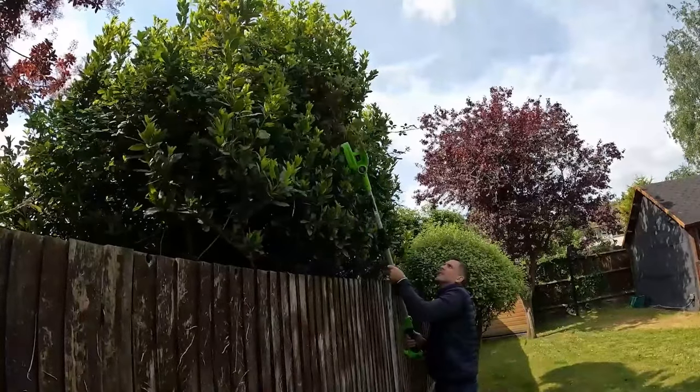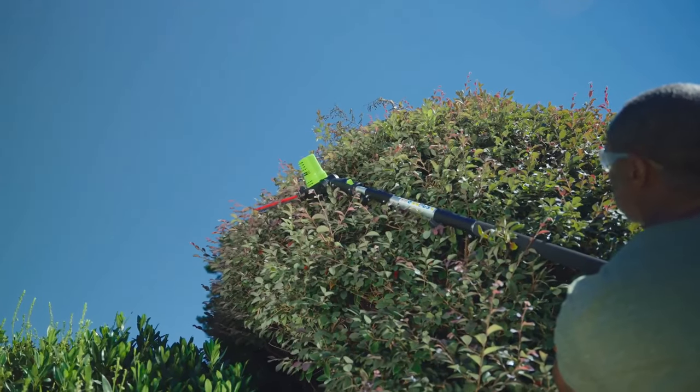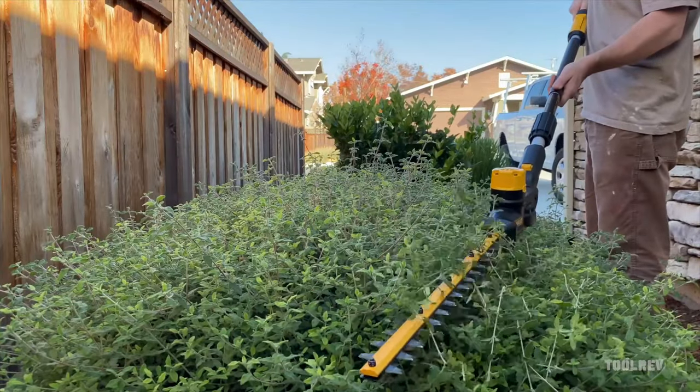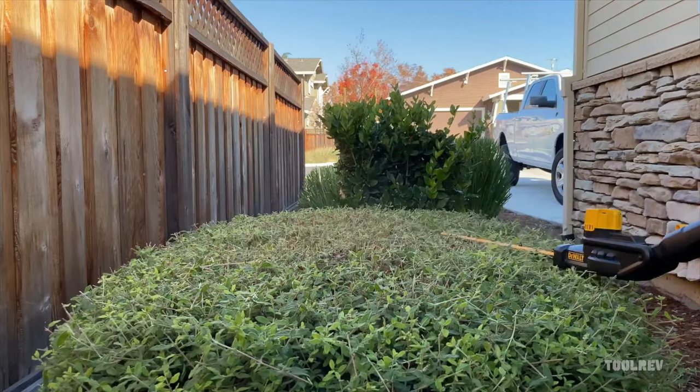In this video we're diving into yard maintenance and landscaping as we explore the best electric pole hedge trimmers for pruning and trimming those hard-to-reach branches. Whether you're a seasoned gardener or a weekend warrior, having the right tool can make all the difference in transforming your outdoor space into a lush and inviting haven.